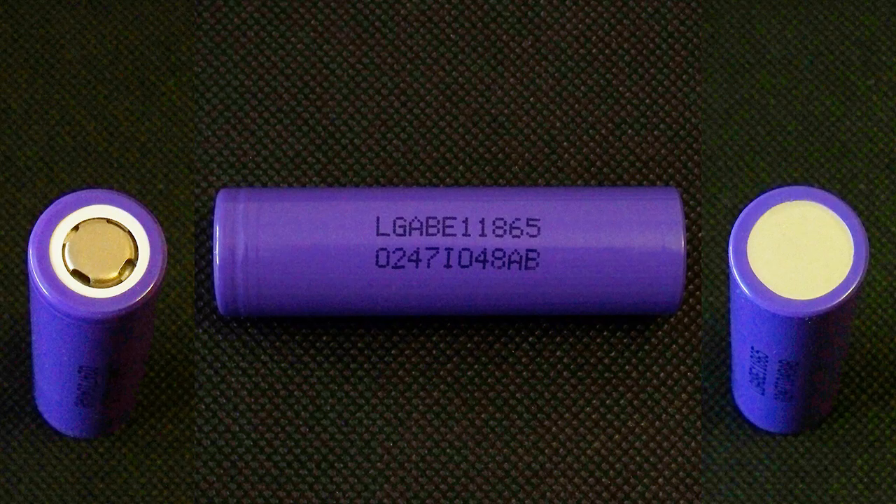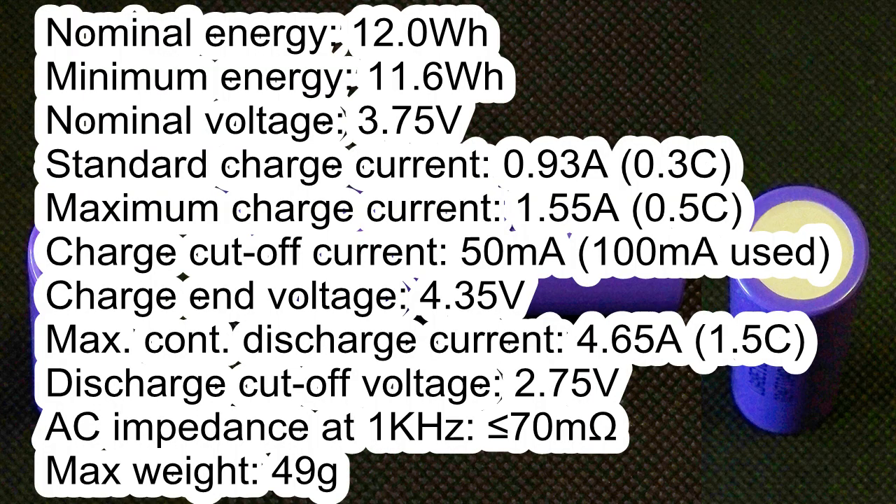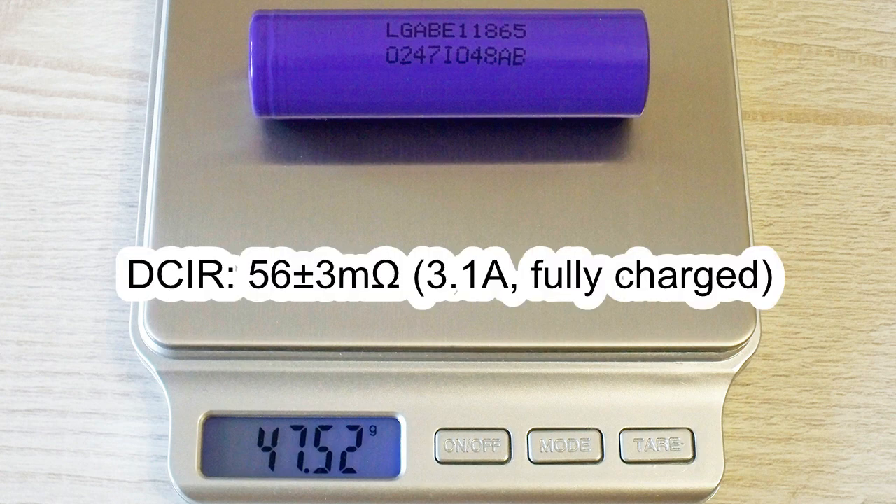The cell I tested has the following marking: LG AB E1 18650 0247 I0 48 AB. According to its datasheet: nominal energy 12 Wh, minimum energy 11.6 Wh, nominal voltage 3.75 V, standard charge current 0.93 A, maximum charge current 1.55 A, charge cut-off current 50 mA, charge end voltage 4.45 V, maximum continuous discharge current 4.65 A, discharge cut-off voltage 2.75 V, AC impedance less than 70 mΩ, maximum weight 49 g. The measured weight of my cell was 47.52 g and the measured DC internal resistance was around 56 mΩ at 3.1 amps in fully charged condition.